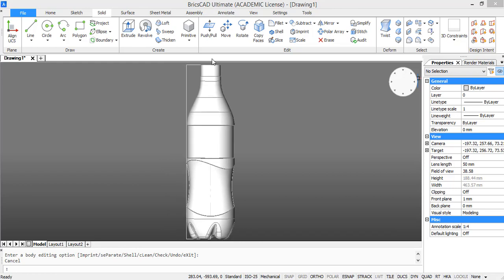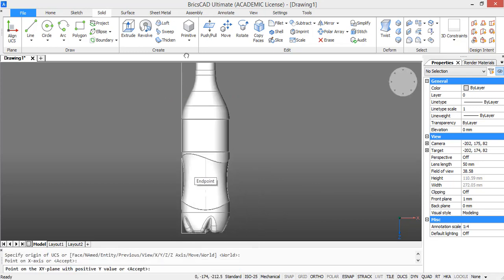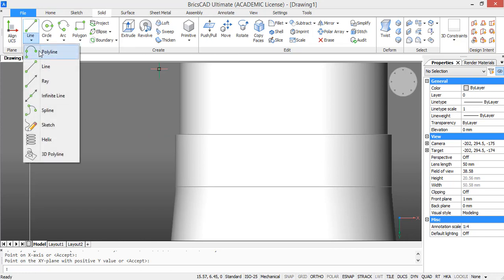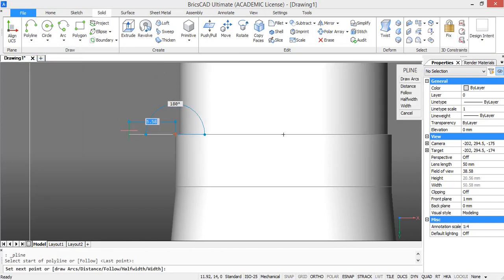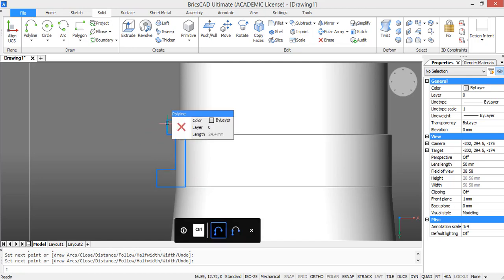Now we are going to model the top part of our bottle in more detail. First we are going to create a border for our cap — for this we are going to draw a profile and revolve it. Change the coordinate system again, then start drawing the profile using polyline starting from this point. Go 1 unit to the left, 1.70 upwards, then 1.70 to the right and 0.50 again to the right. Then go 7.75 downwards, then 3.45 to the left, 2 upwards, 2.25 to the right, and then close the profile. Now we are going to fillet some corners of the profile — first explode the polyline and then go to fillet.